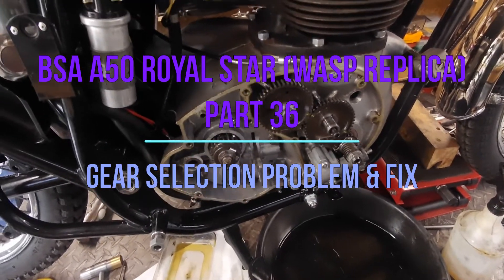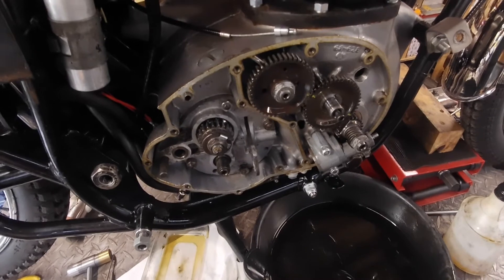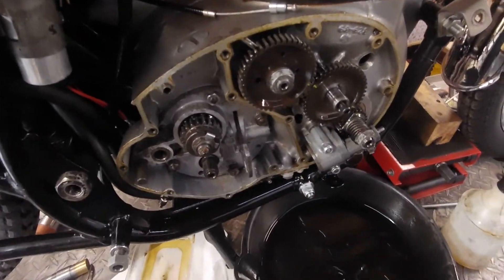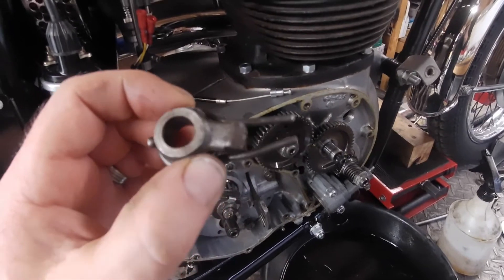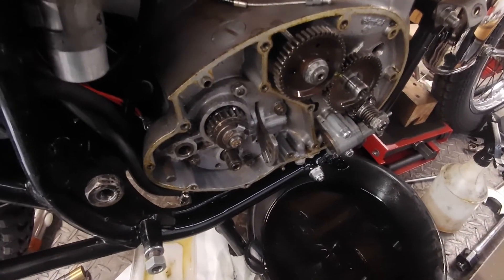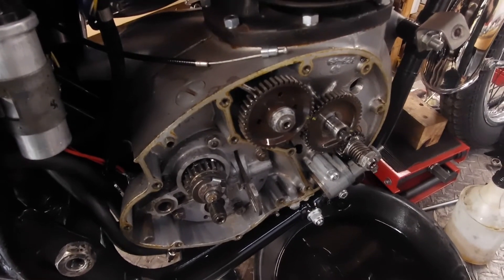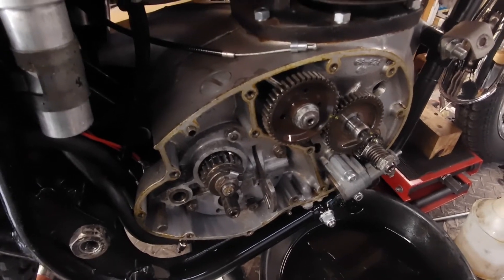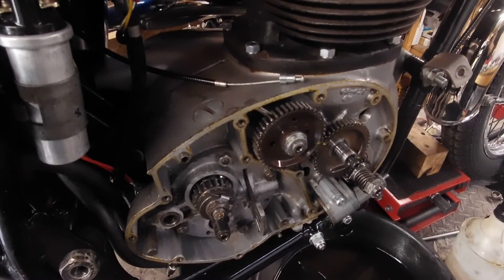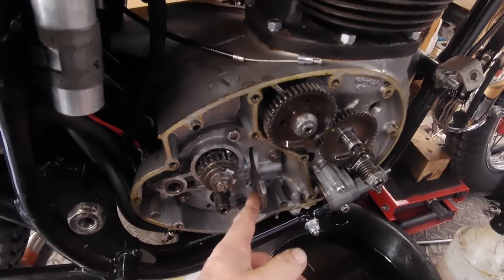Been having the usual BSA twin problem of gear selection. This will select all the gears. I've done the usual messing around with the spring in different shapes trying to get it to centralise properly, but it hasn't really made a difference. It's a little bit of an intermittent fault — sometimes it'll be first and second can't get third or fourth, other times you can get third and fourth but not first and second. Neutral has been a bit cagey as well.